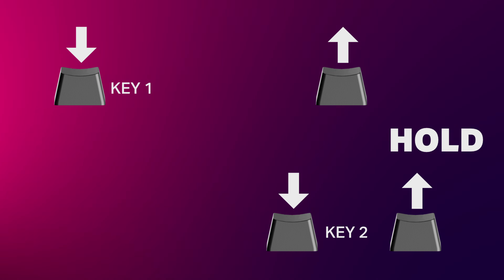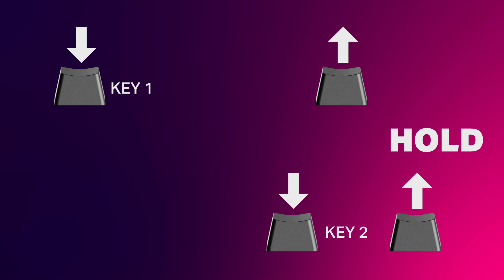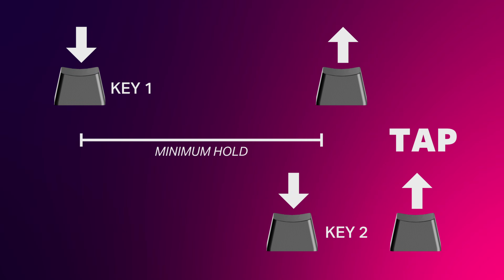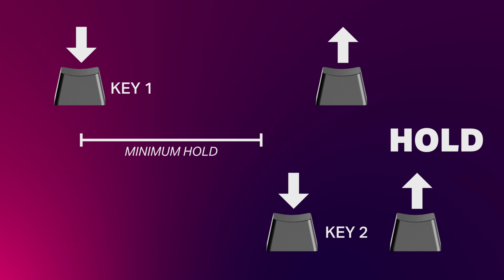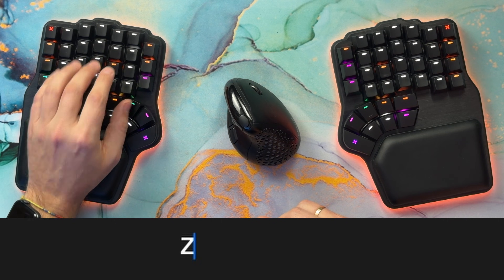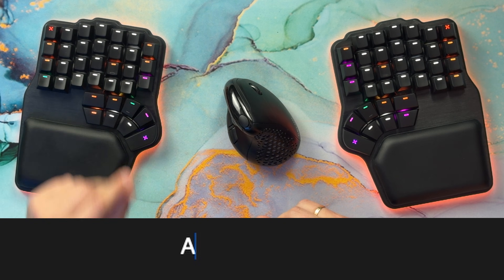If we set superkeys to trigger the hold the moment you press the following key, you would get plenty of accidental modifiers, and that's even worse. We attempted to add another setting — minimum hold timeout — that only applied in that scenario, but it still didn't feel natural. You had to set it too high not to get accidental modifiers, so when you wanted the modifier, it would still feel slow. It seems like an impossible problem.